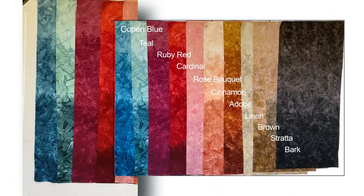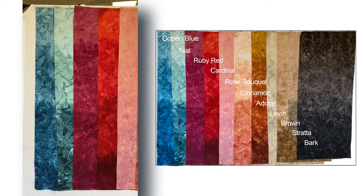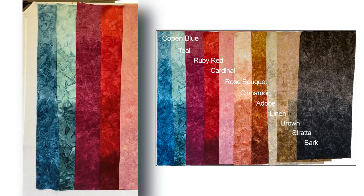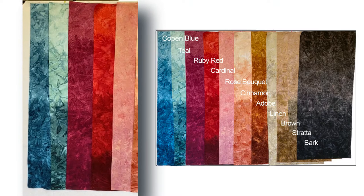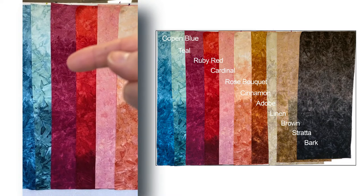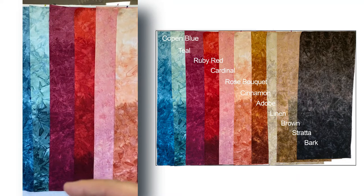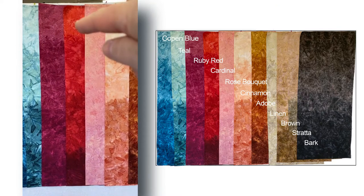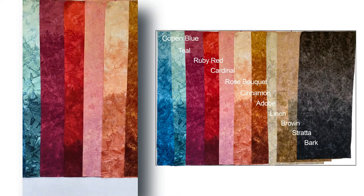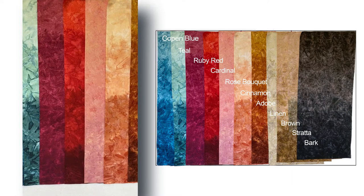Our last color grouping is what I'd call our fall shades. Starting on the left we have Copen Blue and Teal — these two are very similar. You can see the Copen is definitely more blue than the teal. The next two reds: Ruby Red has a slight change from the lightest pink area down to a rich ruby color — ruby's my birthstone. Cardinal has a beautiful depth of red, but Ruby Red is pinker than Cardinal for sure.